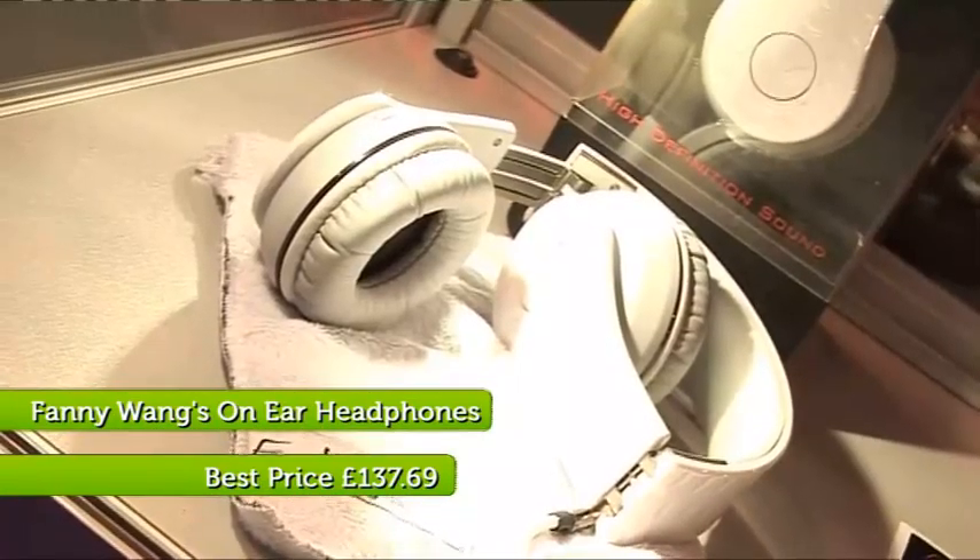So tell me all about Fanny Wang and what makes them so brilliant. The Fanny Wangs were created by a guy called Tim Hickman, CEO in the States. Basically what he wanted to do was bring out an affordable set of headphones with stylish fashion and great quality sound.